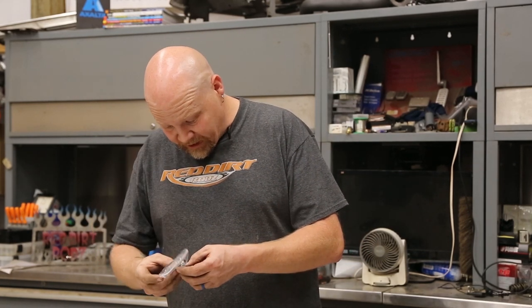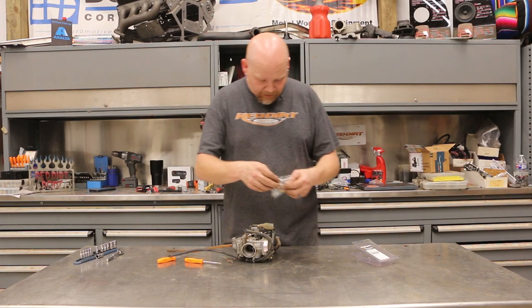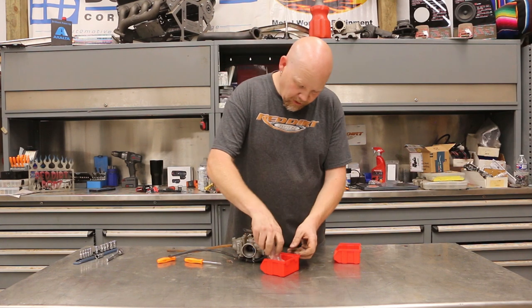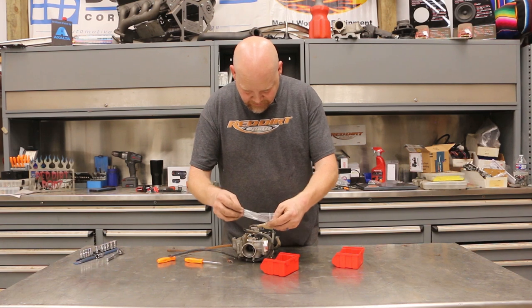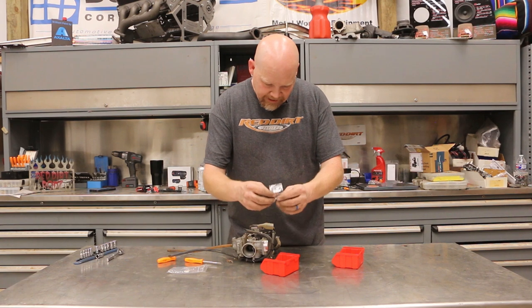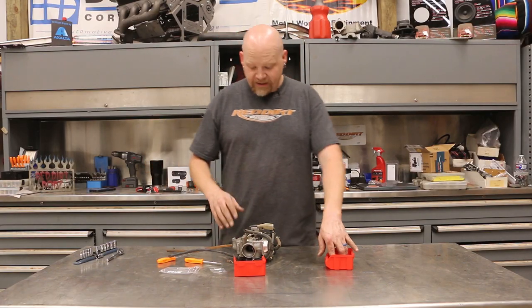Pretty basic — we've got a gasket, some springs, a needle seat, and looks like a jet, a couple other little things. I'm going to use a couple of these little bins — put all the parts into one bin. There are some very tiny washers in here so you've got to be careful, we don't want to lose those. And this is the needle — don't want to lose that either. As we take this apart, the screws and whatnot will go into this bin.